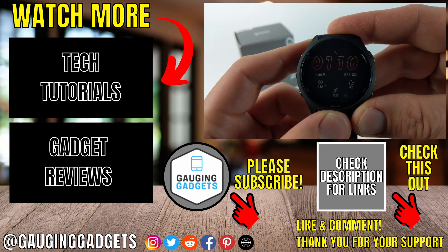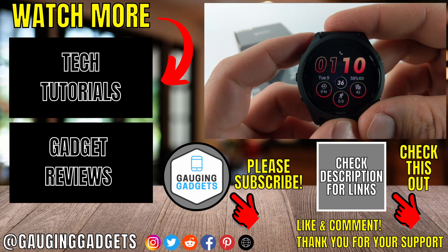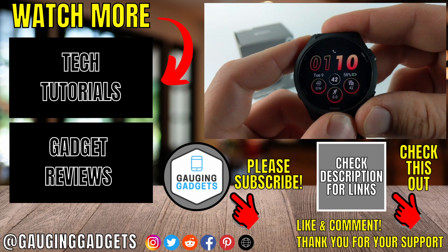If you'd like to see more Garmin Forerunner 265 tips and tutorials check the links in the description. If this video helped you give it a thumbs up and please consider subscribing to my channel Gage and Gadgets for more gadget reviews and tech tutorials. Thank you so much for watching.